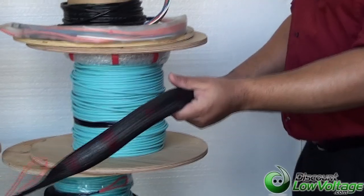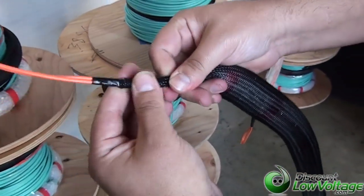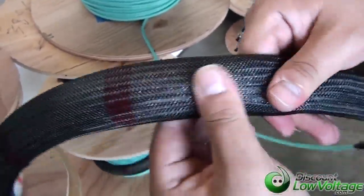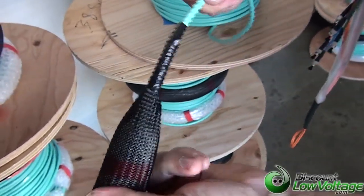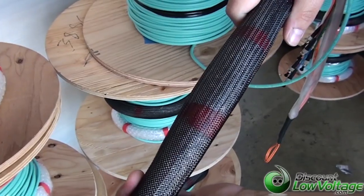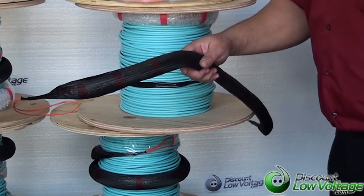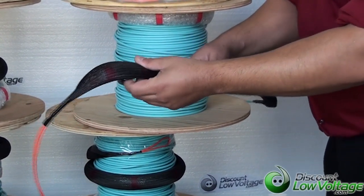When you order your pre-terminated fiber, one end you can order with a pulling eye. This will protect your connectors when you pull it through your duct or whatever else you're pulling it through. And underneath it, there is kind of a bubble tape, a bubble wrap to protect all the connectors and give them a little extra cushion, so you won't have any problems with your pull in case you've got a really long pull, a lot of bends, or if you have other stuff in your duct — other telephone cables, some other type of wire in there that might make it a little harder on the connectors.